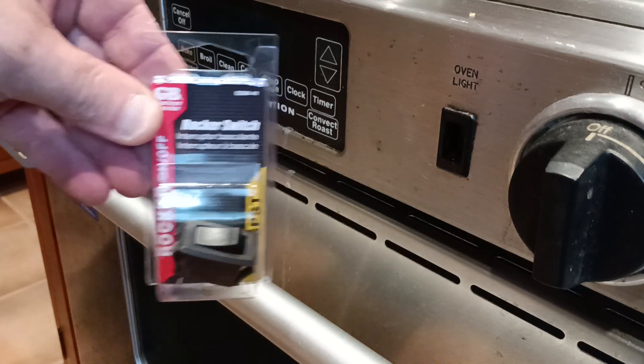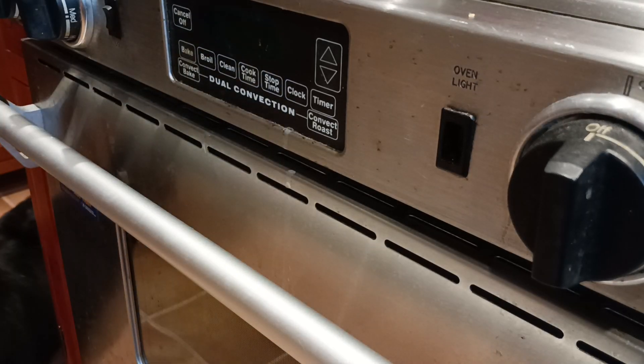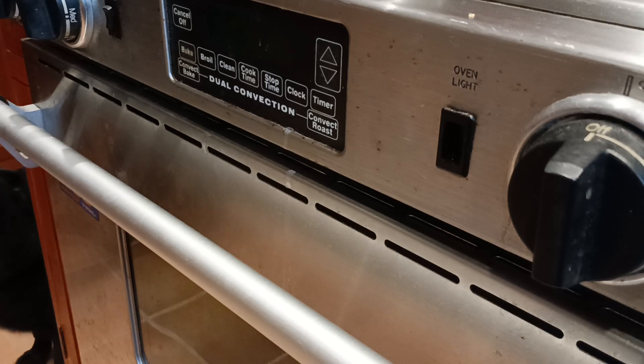Okay, we're going to replace the supplier switch here. Hey, Cage!